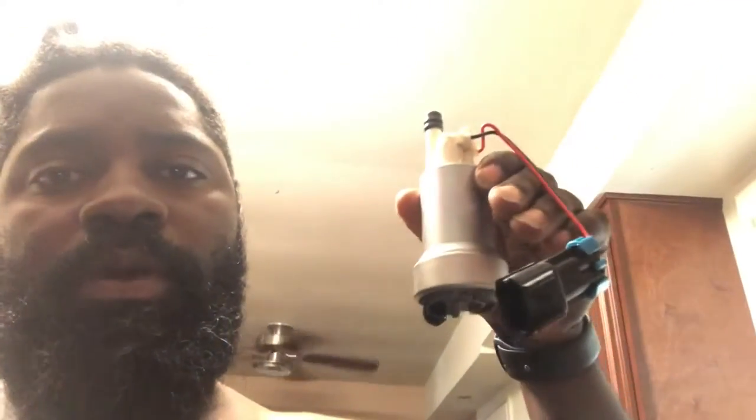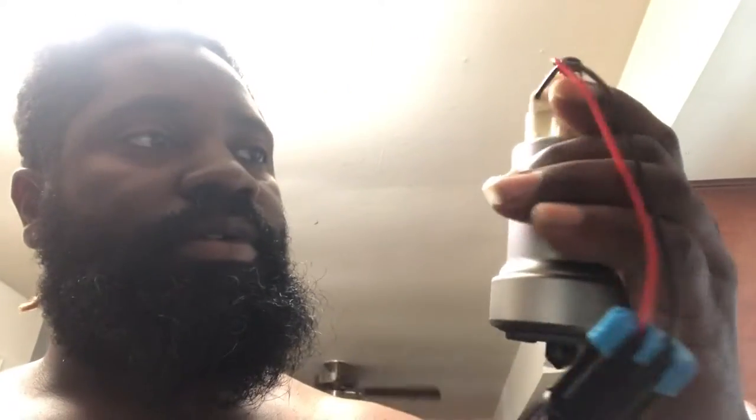Stepping up my fuel pressure game. Right there — that's a 450, Walbro 450. Walbro pump — that's about it guys.